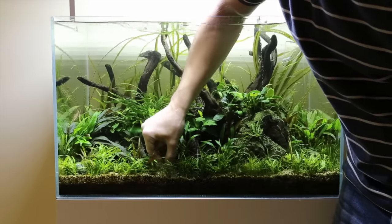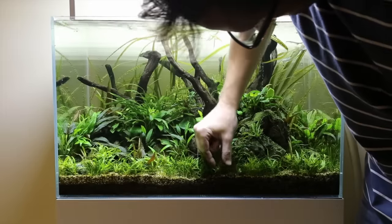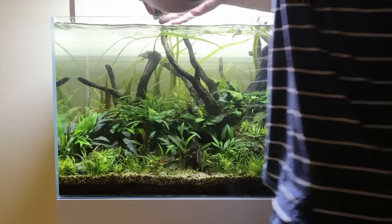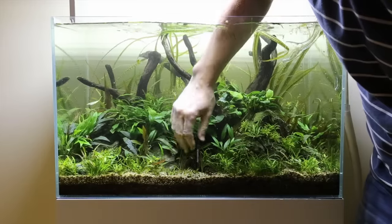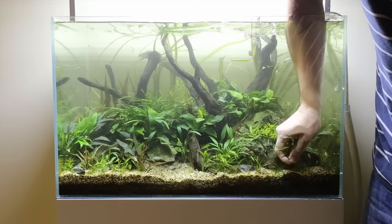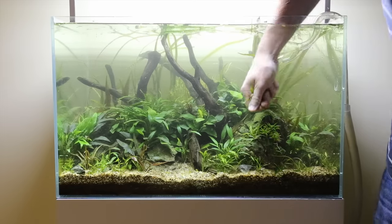And here I go, starting to remove the foreground plants. There's a real big mixture of plants in there — we've got Staurogyne, Portavello, we've got Litonia, the new foreground plant from Tropica, there's some Pogostemon helferi, there's some Hairgrass, there's some Cryptocoryne parva as well, and it's all kind of intermingled and it looks great but actually it's too much maintenance for me.